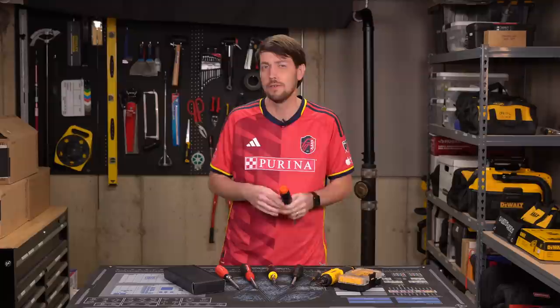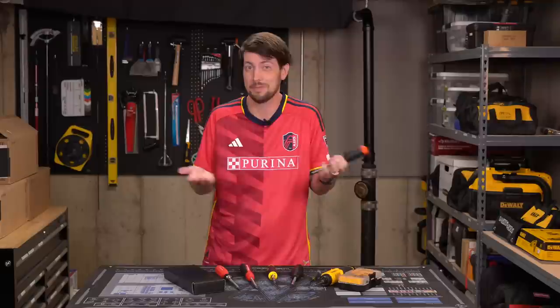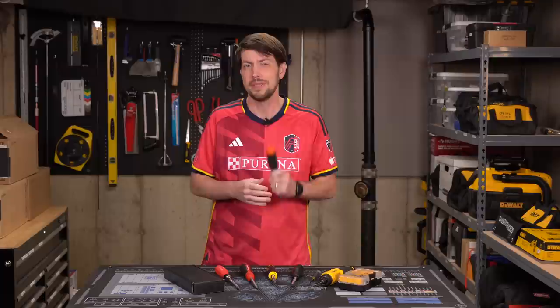False accusations of being a shill for Linus don't bother me, though. What does bother me is that I've been using this LTT screwdriver for months and I haven't given you an update. Do I like it? Has anything broken? Jay's Two Cents had one break the first time he dropped it. Oh, it actually broke. Let's dive in.